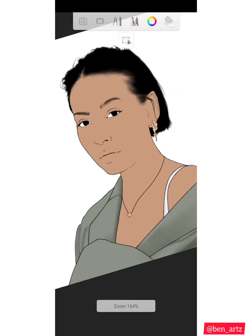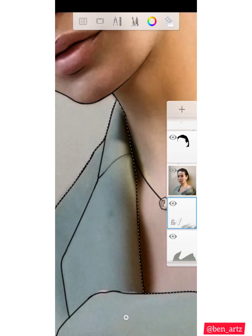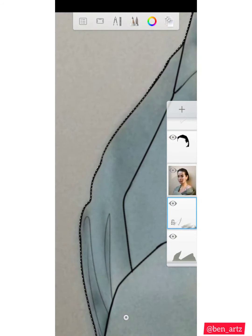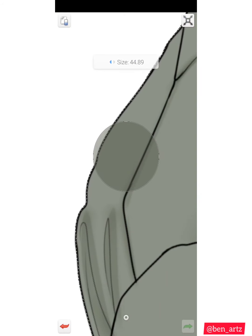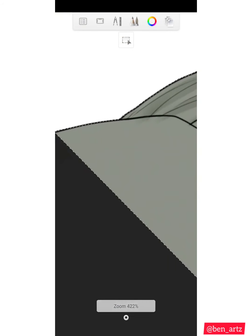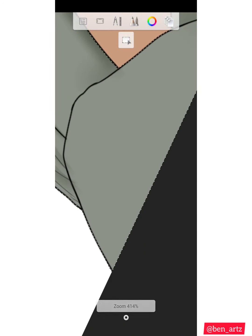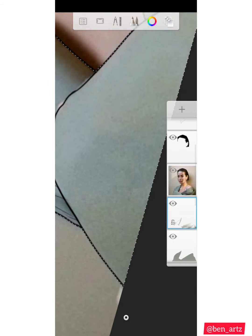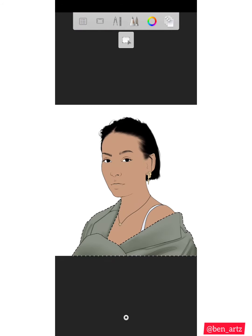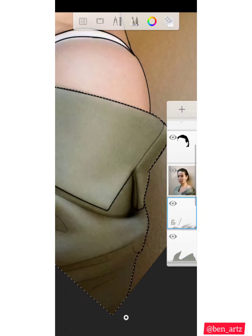Using this method, if I shade something and I don't like the way it is, all I would do is pick an eraser and clean it, or undo what I did. When I lock transparency, I can't use an eraser to clean the mistake — I can only undo, or pick the base color and shade over it, which is going to take away the mistake.